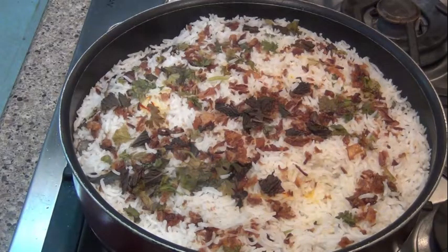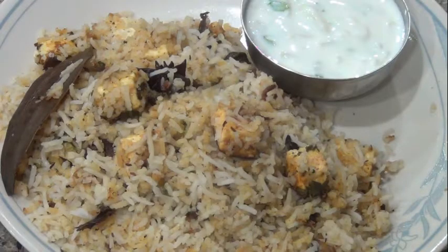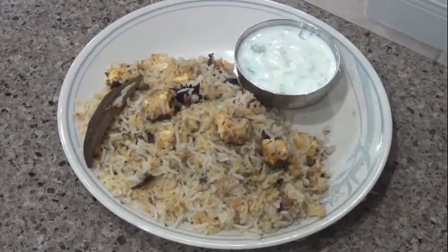Hello friends, welcome back to Sririshti's Kitchen. Today I am going to show you an M.A. biryani. This is a paneer biryani. It is very tasty and simple.